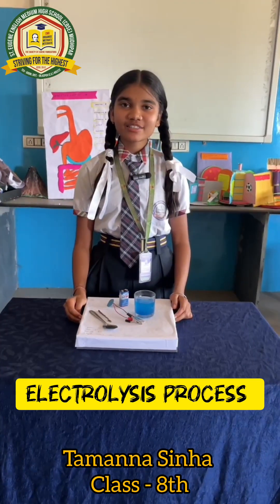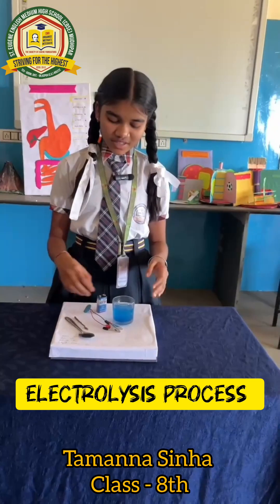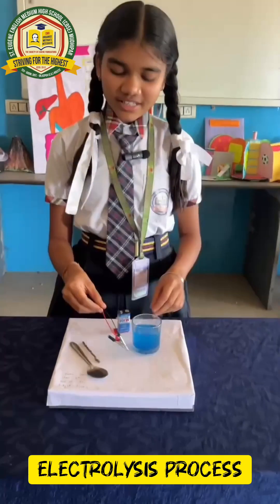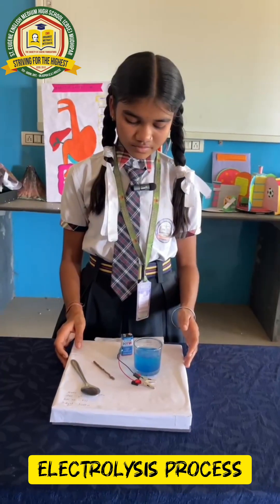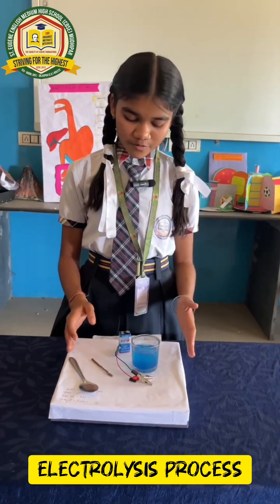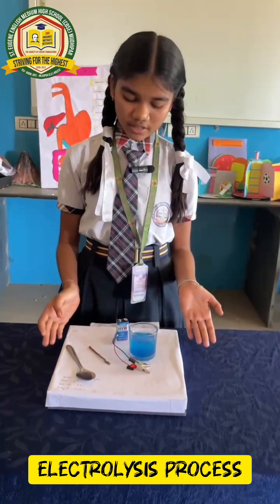Hello everyone, I am Tamanna Sinha from class 8 and this is my project: electroplating. This is the process of depositing a layer of any desired metal on another metal.